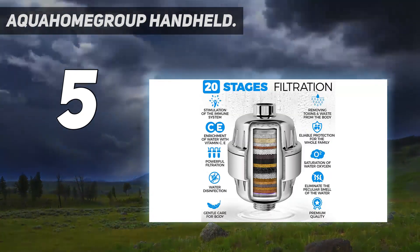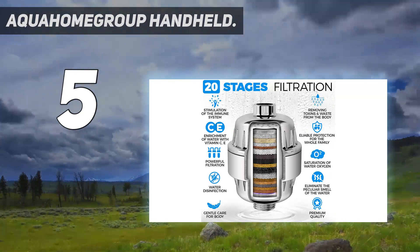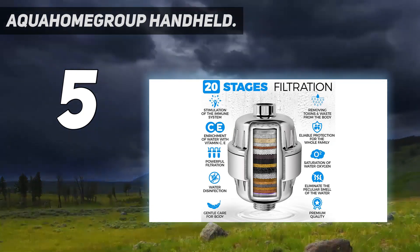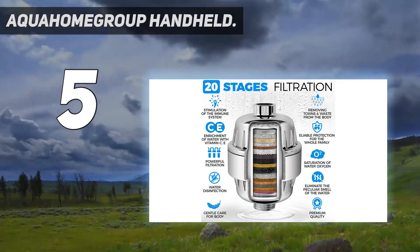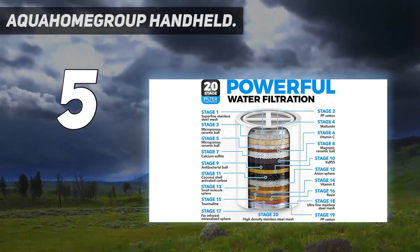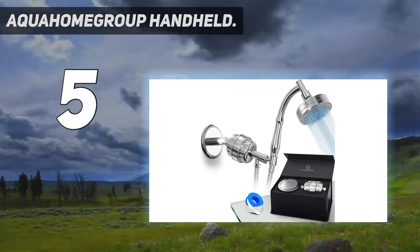Powerful spa effect: the unique combination of 20-stage filtration infused with vitamin C, E, and A in this handheld showerhead creates a spa effect, nourishing your body with beneficial nutrients. This powerful mix makes your skin healthy and refreshes your body and mind every day.